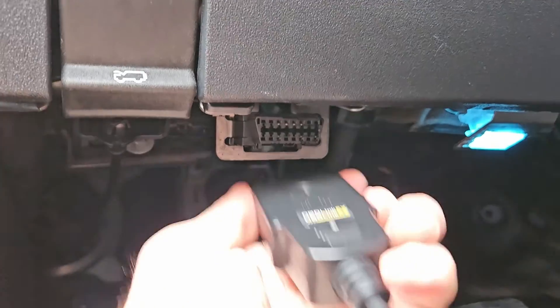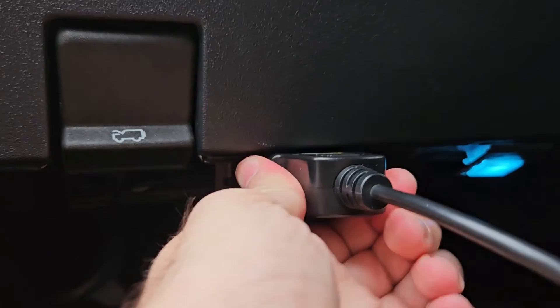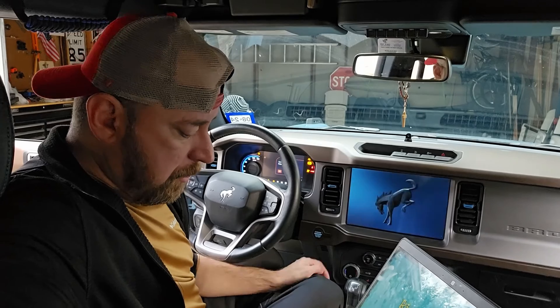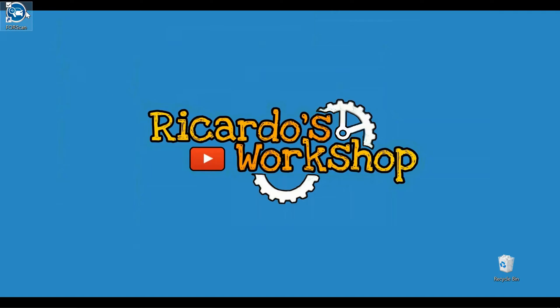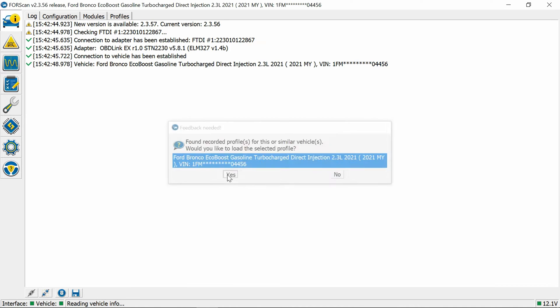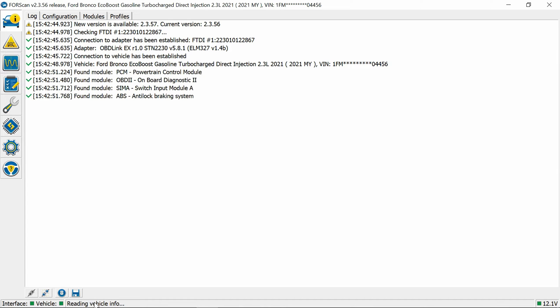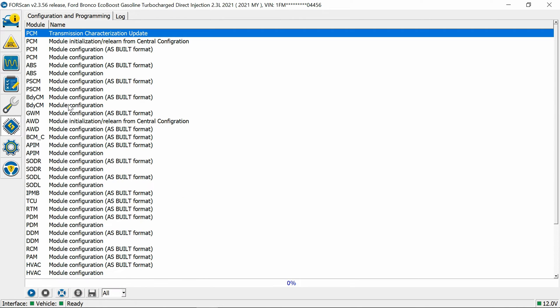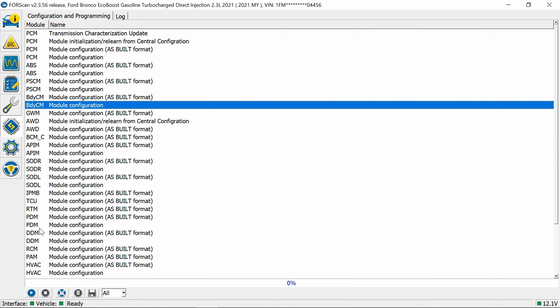We're back at the house. We're going to connect the OBD Link EX. As always, we'll turn the vehicle to just power on and open up FORScan. We'll let it connect — it recognizes the vehicle, hit Yes, and it's reading. Now we're going to go into the Body Control Module.